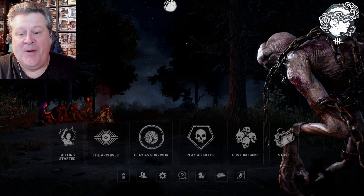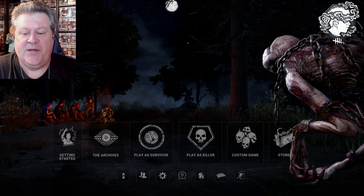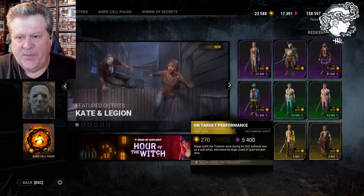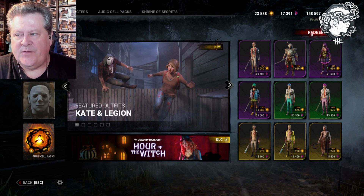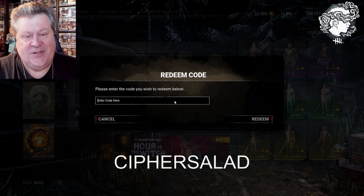Here we are in game. If you've never done one of these bonus redemption codes before, you simply go down to the right hand side and select Store, and then on the upper right hand side you want to select the part that says Redeem Code. We're going to try out our code here from our decoder wheel.